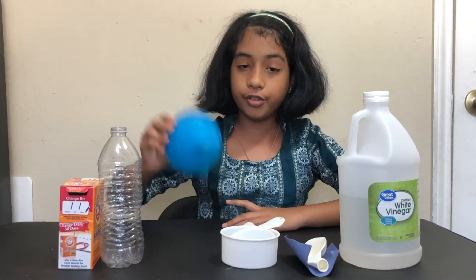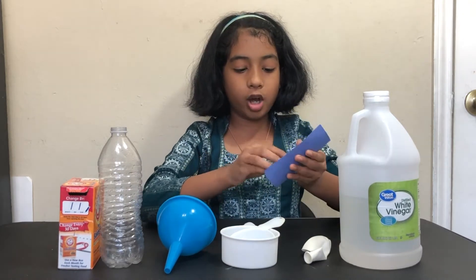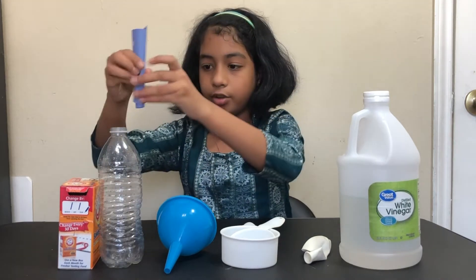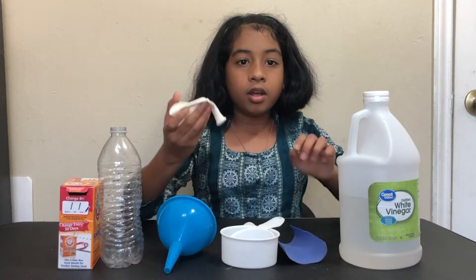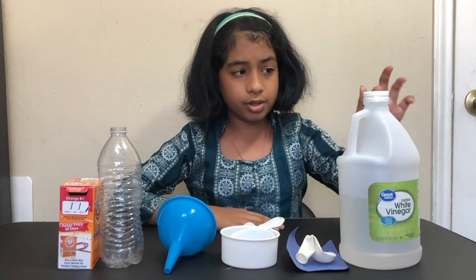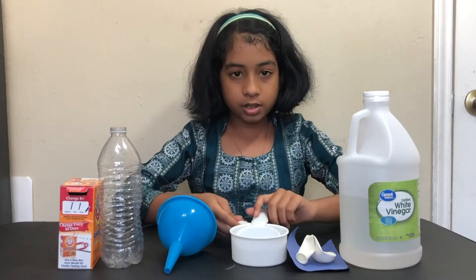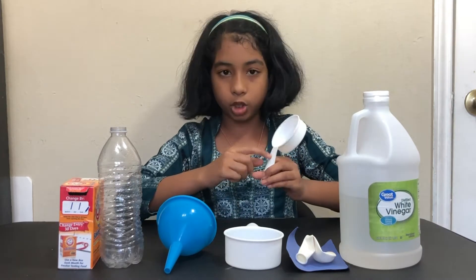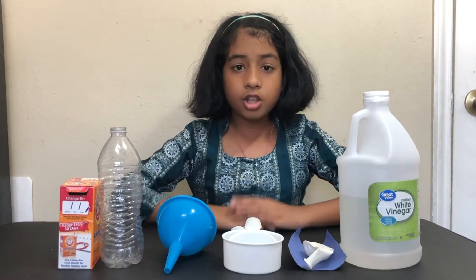For this experiment we'll be using some baking soda, an empty bottle, and a funnel. If you don't have a funnel, you can take a piece of paper, fold it into a cone shape with an open end, and pour your material directly inside. We'll also need vinegar, measuring cups — a one-cup and a one-third cup measurement — and a balloon.